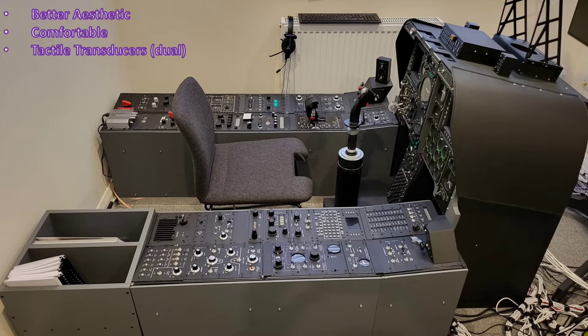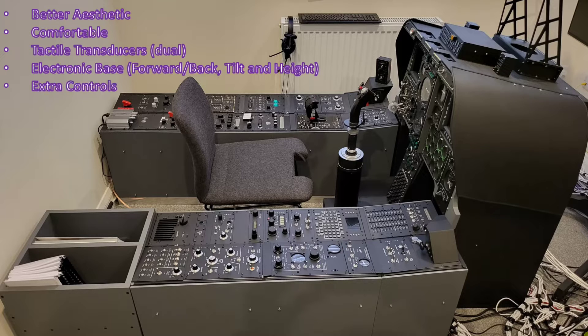Something really important to me is that the seat is mounted on an electronic base allowing a number of axes to be adjusted — forwards and backwards, tilting, and height. That gives full control over placement and exact positioning, which is important not just for comfort but for line of sight to the instruments. Finally, there will be extra controls incorporated around the seat so I can use shortcuts to tap into other functions within the sim.